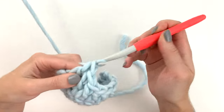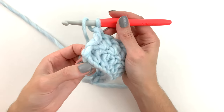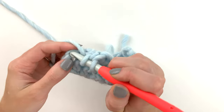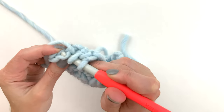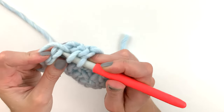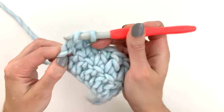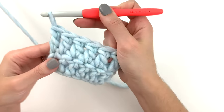Here we are at the last stitch. This is the turning chain — there's one, two, three. We're going to work: yarn over pull through, yarn over pull through two, yarn over pull through two.